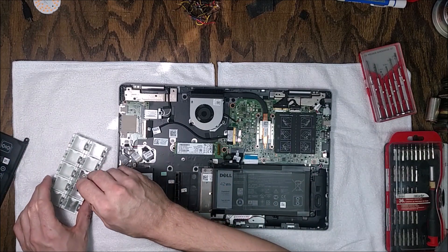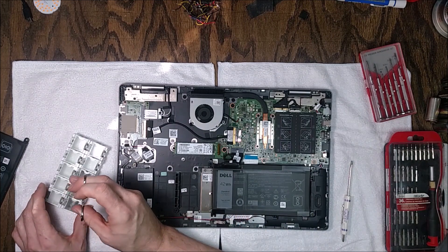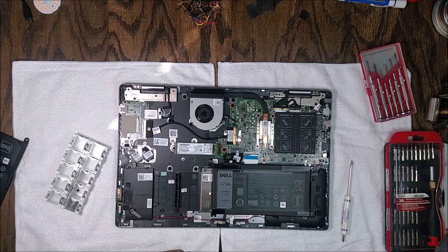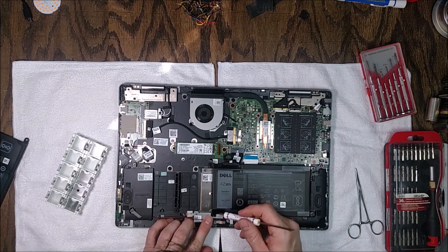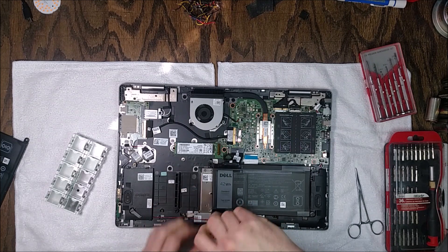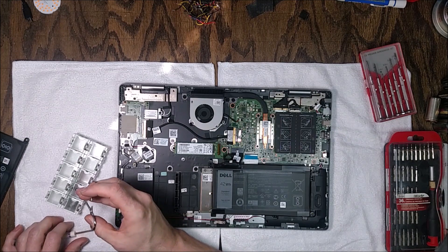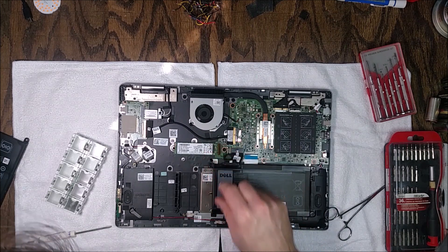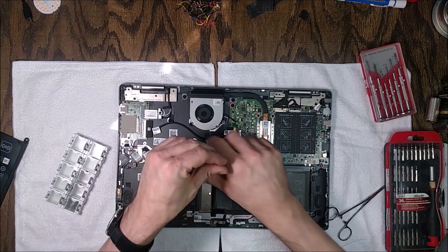The hardest part was actually finding the replacement battery. There's a Dell Power Manager app on the laptop that shows battery condition and even has a link to buy a battery on Dell's website — but when I used it, it gave no results. No matter how much I searched Dell's website I couldn't find it, so I found one on Amazon, which actually identifies in the Power Manager app as a genuine Dell battery, and it probably cost significantly less.